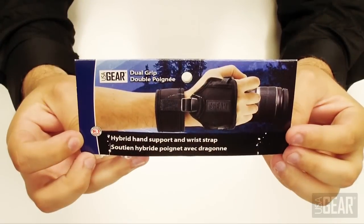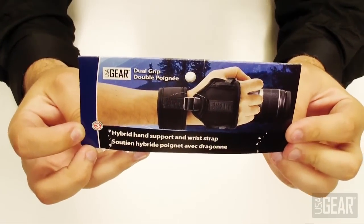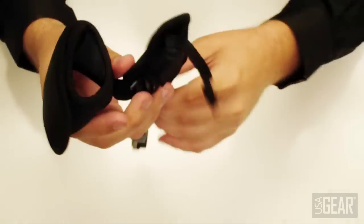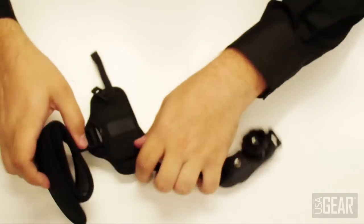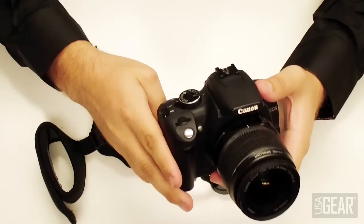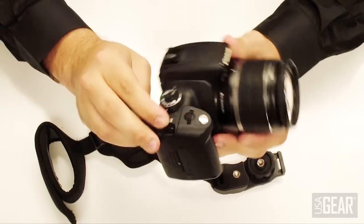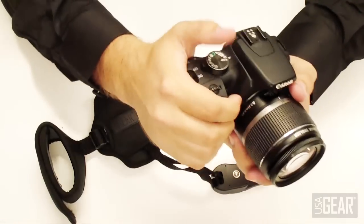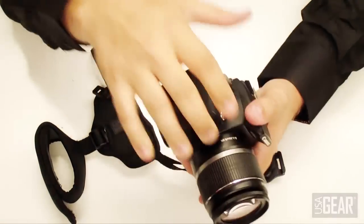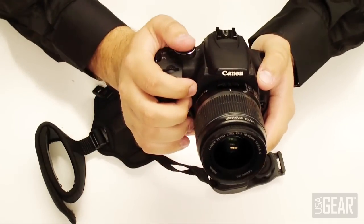This is the USAGEAR Dual Grip — a hand support and wrist strap for digital SLR cameras. When you get it outside its packaging it looks a lot like this. The main purpose of the wrist strap is that it attaches to the neck strap loops on your SLR camera and goes on your wrist, adding support so you can dangle the camera from your wrist without worrying about dropping it.